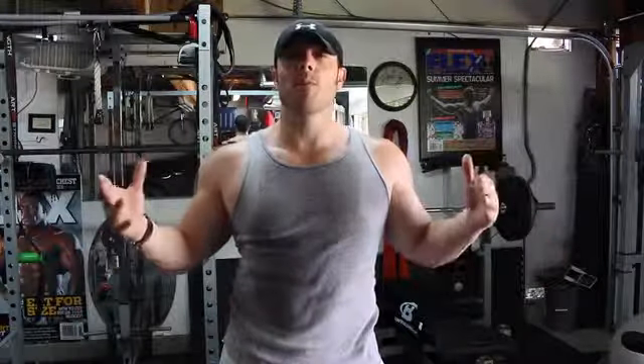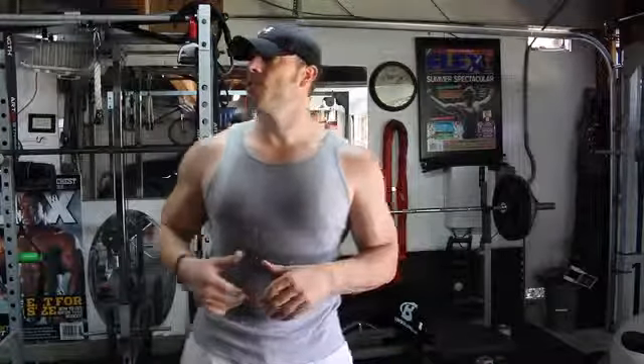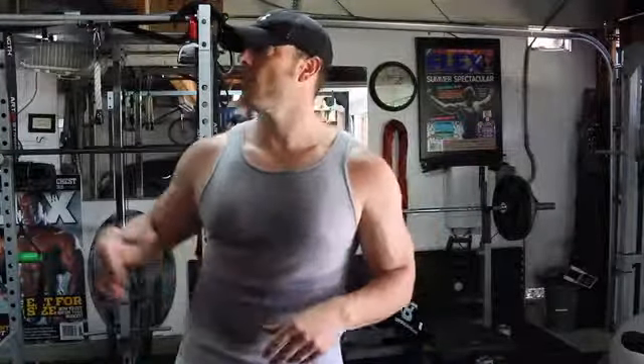A lot of people don't really understand the different angles that you use when you're standing in a cable machine, whether you have a high attachment point, a mid or a low attachment point. It plays a key role depending on the areas of the pecs that you guys want to hit. So first I'm going to go through a couple different variations and explain the benefits of how this works.